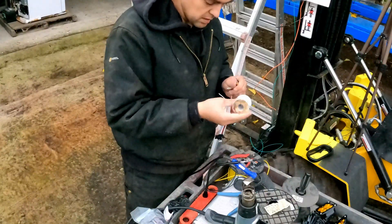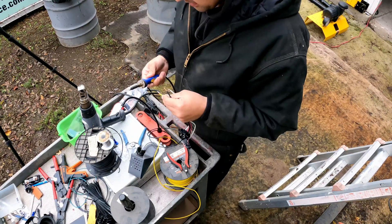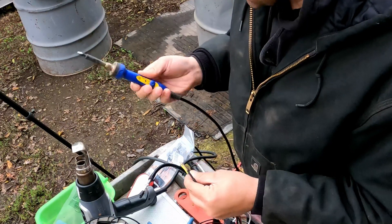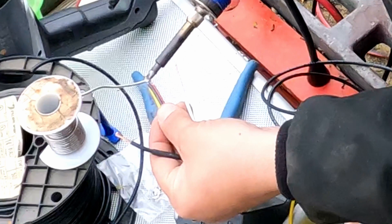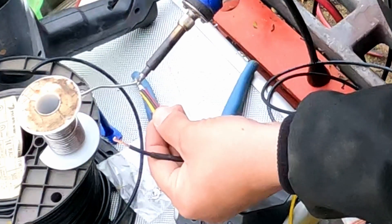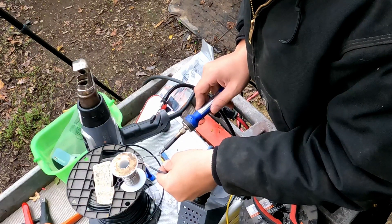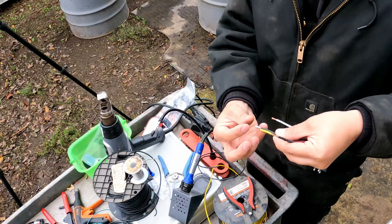Open up the solder — this is resin core solder. You want to have a really good soldering iron. Get the widest part of the soldering iron and run it around 360 degrees to get the wire nice and hot. Make sure it's coated all the way around, then add just a little bit more on the edge. Tilt it down so there's like a little bubble forming on the bottom.